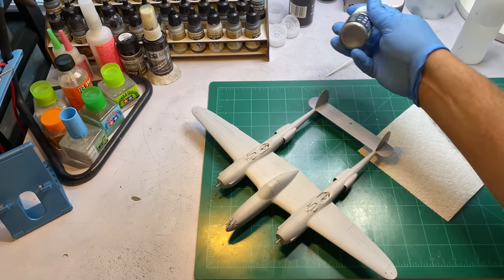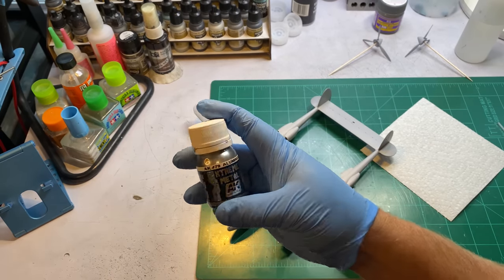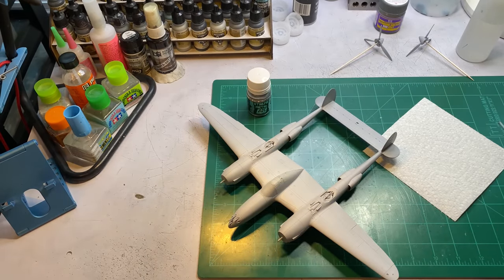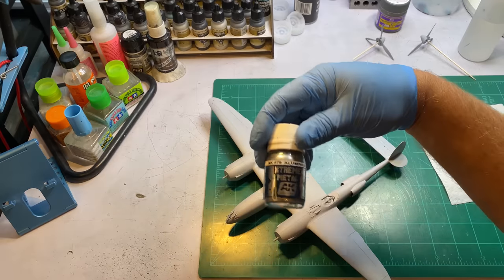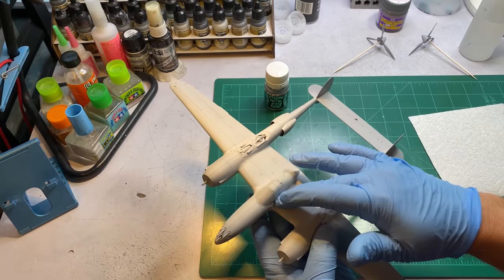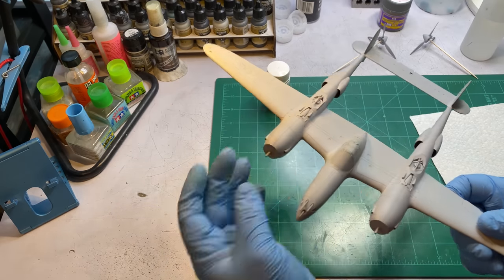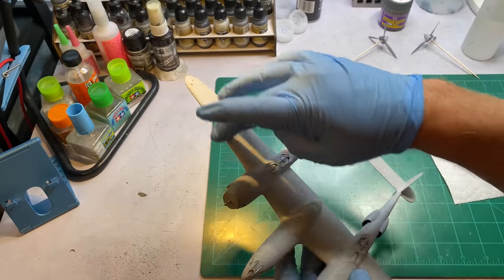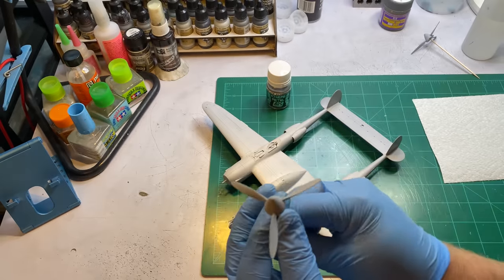Since I am going to do some chipping using the hairspray method, I want to lay down a coat of AK Extreme Metal aluminum. This is my favorite metalizer paint. I do have Alclads but I've never really liked them — they're kind of finicky. This is like stupid-proof, so that's what I'm going to use. I'm not going to spray the whole thing; basically I'm just going to spray in areas I know I'm going to chip heavily — like the nose, the leading edge of the engine cowls, right along the walkways, the leading edges of the wings, and then the props and nose cones on the props.